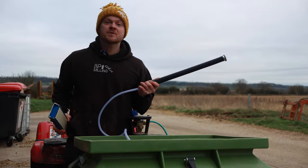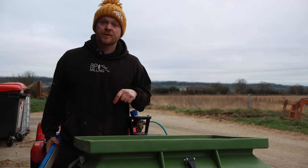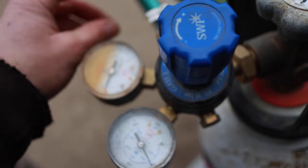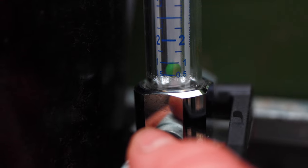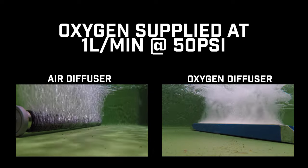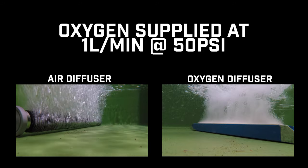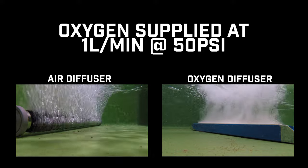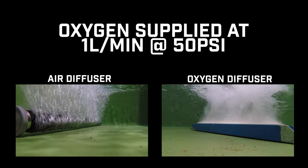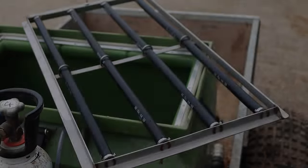Lots of fisheries think that putting oxygen through any diffuser is job done, but I'll show you why we don't put oxygen through an air diffuser. I've set the pressure on the regulator to 50 PSI to deliver one liter of oxygen per minute — the suggested rate for transporting 100 kilos of carp in 10°C water. With both diffusers at the same flow rate, notice how much bigger the bubbles are from the air diffuser on the left and how quickly they reach the surface, blowing to atmosphere before the oxygen can dissolve. Compare that to the micro bubble oxygen on the right, where thousands of tiny bubbles waft around the tank and dissolve far more efficiently.